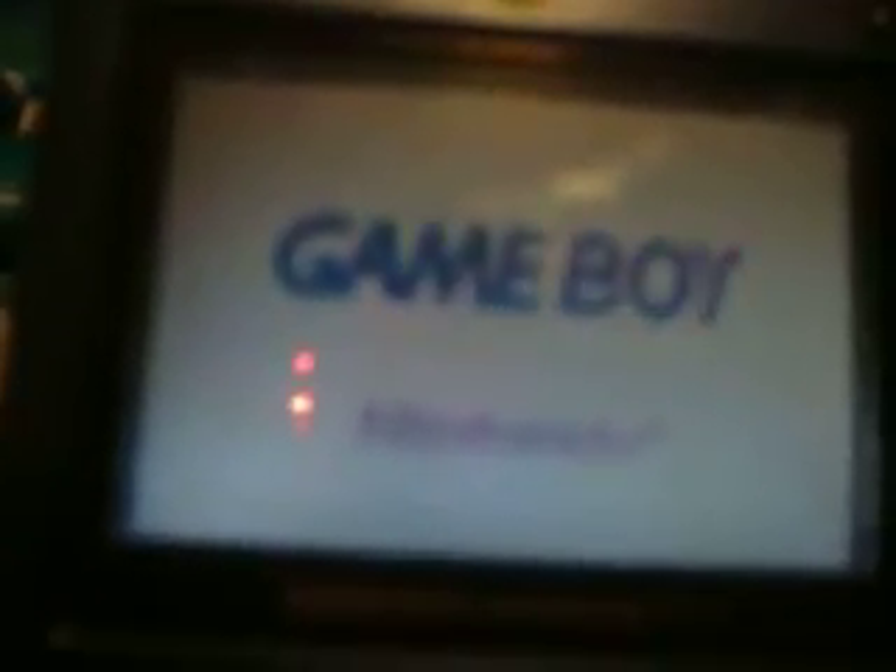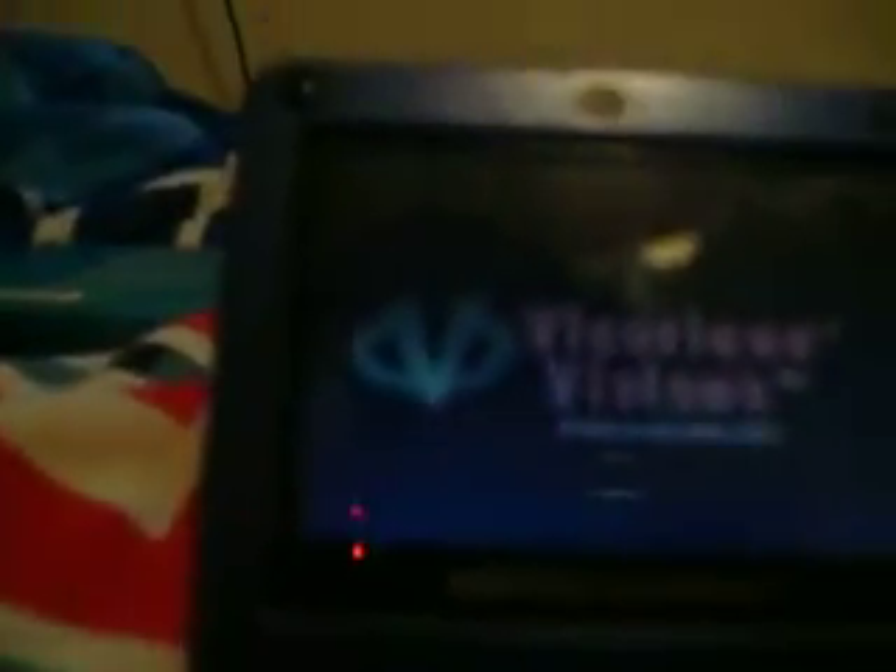Let's go ahead and insert Crash Bandicoot. So you've got Crash Bandicoot Portable Edition. The speakers are fine, the gameplay is good, it's clear. If you had this in real life it would just be absolutely clear.